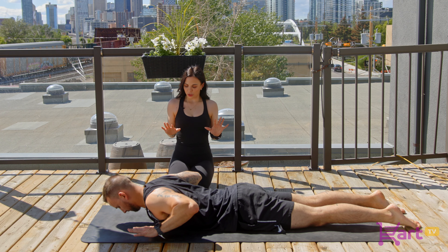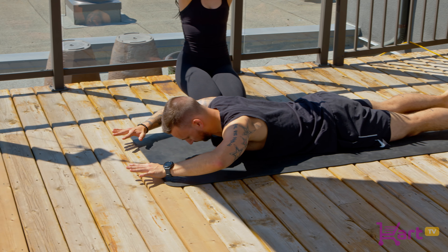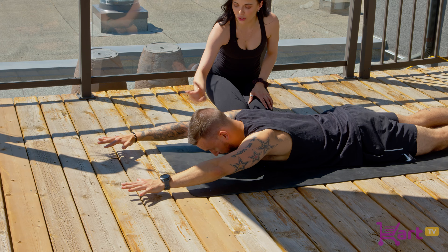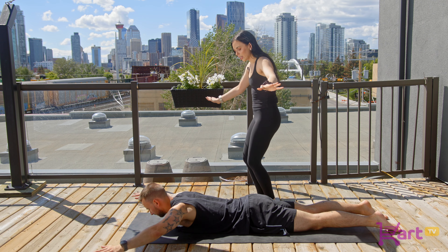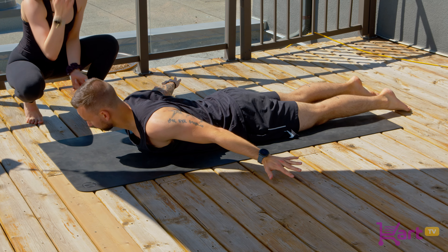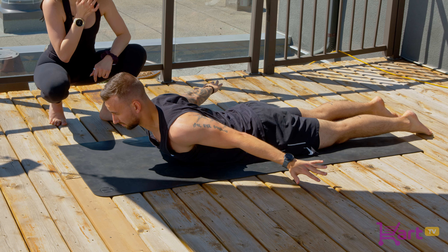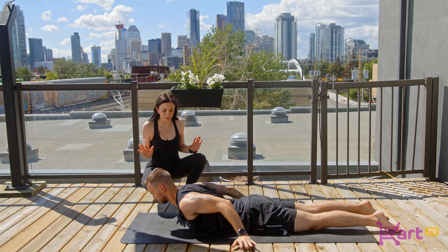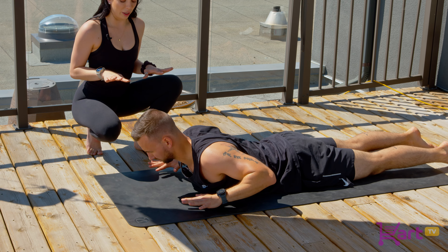From here, he's going to reach his arms long in front of him. As he floats his head, neck, and shoulders up — eye gaze starts to lift — his hands will sweep down by his sides and he's opening his breastbone forward, shining his breastbone out. Lift up a little bit higher. Eye gaze is going to be higher than before. Then he's bending his elbows back into his sides, fingertips facing forward, hovering back above the mat.